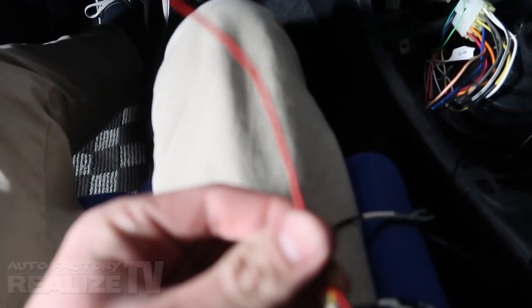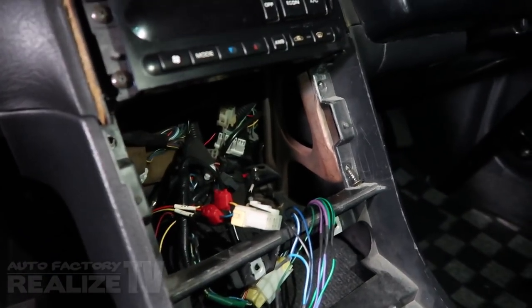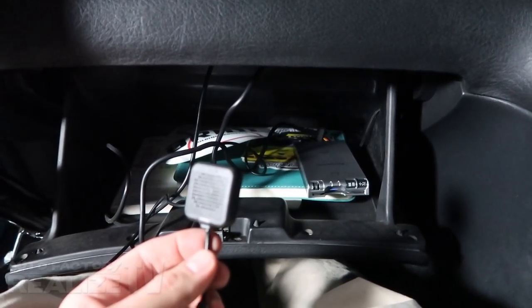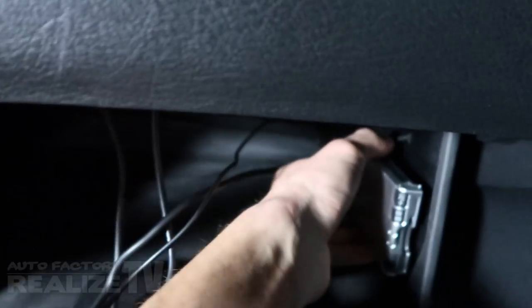This install looks pretty straightforward. The yellow wire says 'plus B' — I think that's going to be our constant power. Red looks like accessory power, and black is obviously ground. I saved you the mundane part of wiring it up — I just ran it up and through the glove box. The speaker I'm going to mount right here in the corner with a little tape. Then I'll zip tie the wires into a bundle underneath the dash so it looks nice and clean.